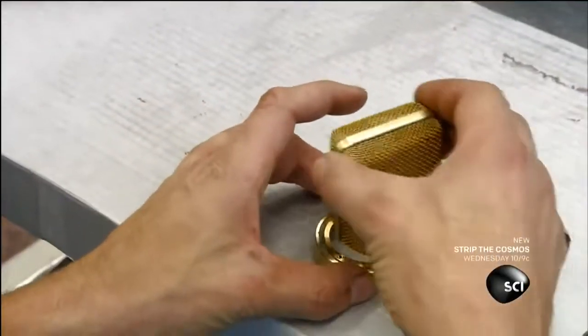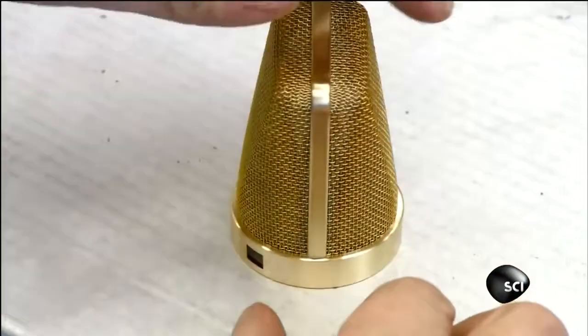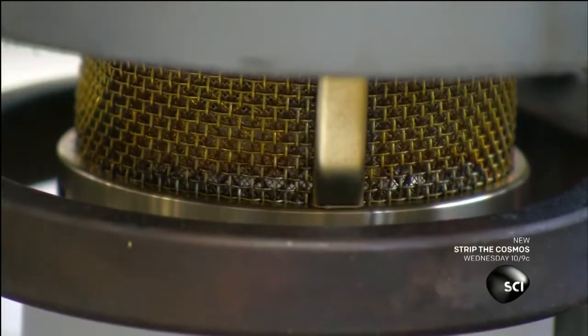He presses the grill halves, which have been joined by a bracket, into the solder-coated ring. On a carousel, a torch heats the rings and the solder paste melts to bond the grills to the rings.